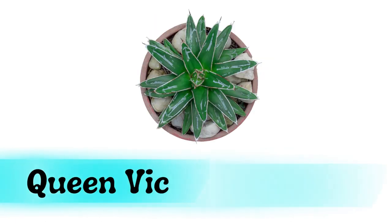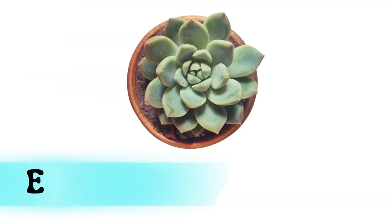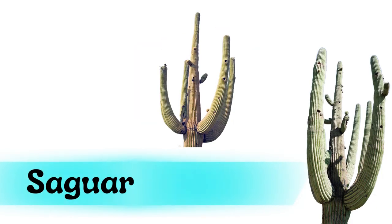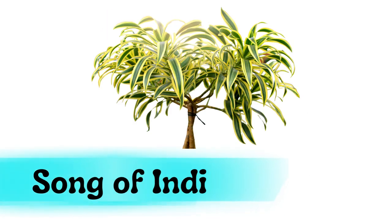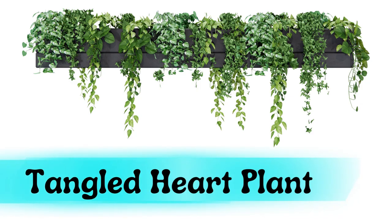Queen Victoria agave. Echeveria. Saguaro cactus. Song of India. Tangled heart plant.